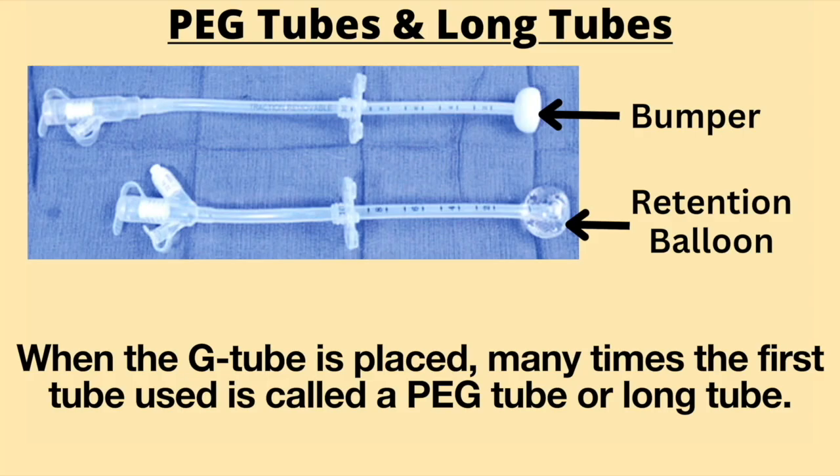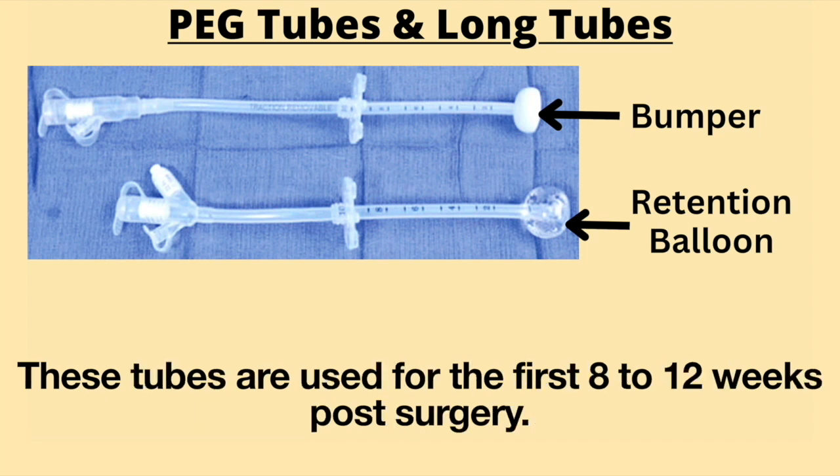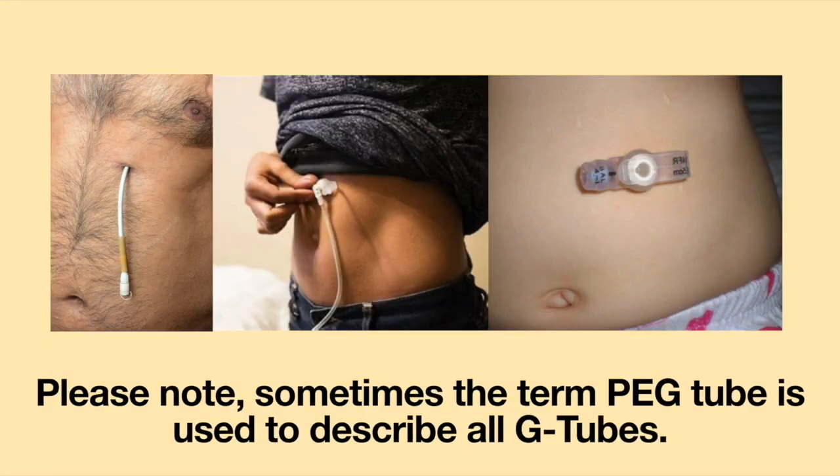When the G-tube is placed, many times the first tube used is called a peg tube or a long tube. These are one-piece tubes which are held in place by either a retention balloon or a bumper. These tubes are used for the first 8 to 12 weeks post-surgery. Please note, sometimes the term peg tube is used to describe all G-tubes.